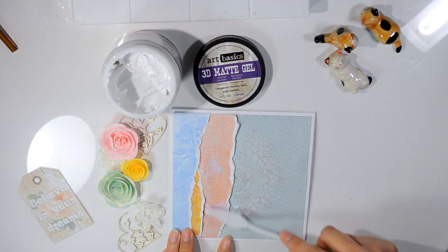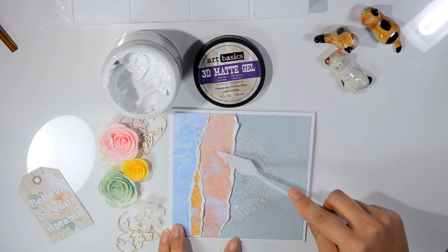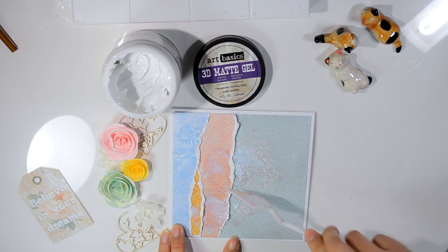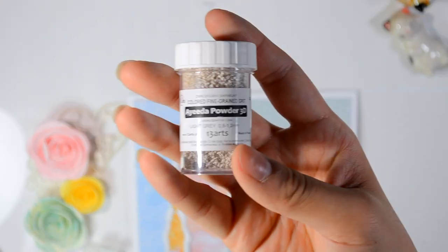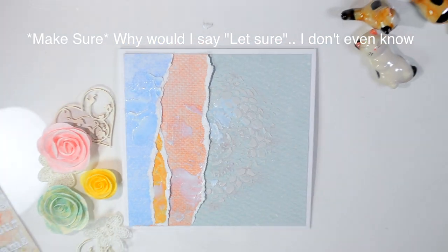Now I'm adding some 3D matte gel to the surface so that I can adhere some grit particles to it, because this card is so simple by itself — without details like that it's going to be a bit boring.